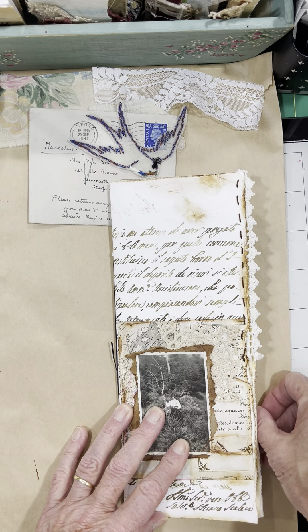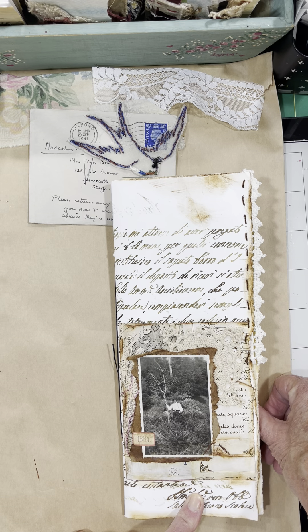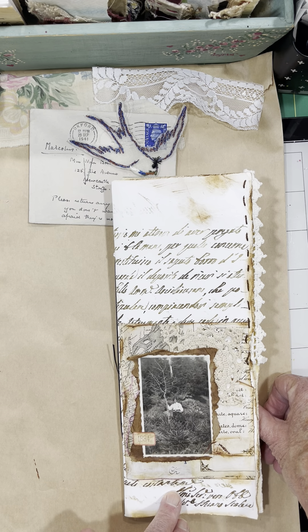Good morning. Dagmar here. I just wanted to go through one of the first tall document journals I made. This is printed on linen paper, quite a heavy cardstock.